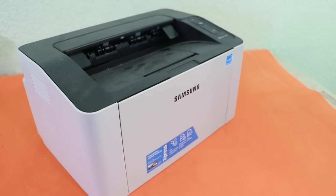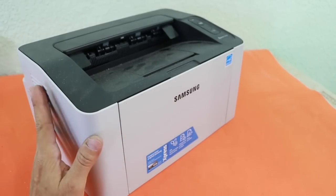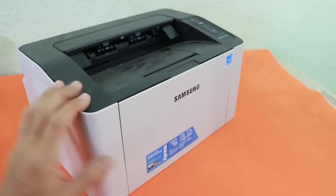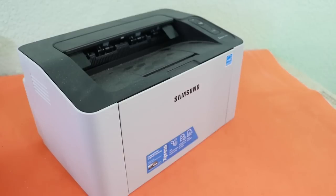Hello, welcome to Ludic Science. In this video I will disassemble this laser printer to see what parts we can use for other projects. When a printer is damaged, normally it is not worth repairing it. The cost is normally higher than the price of a new one. However, they have a lot of parts inside that we can use for other projects. So let's see.